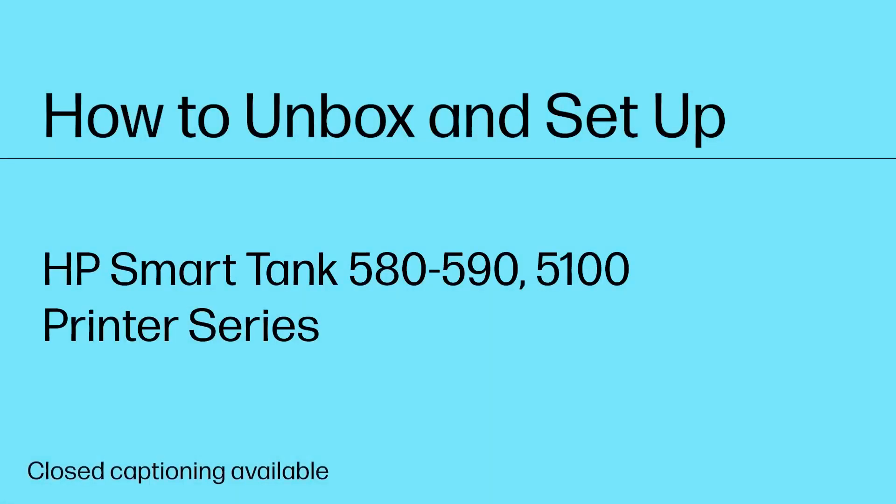How to Unbox and Set Up the HP Smart Tank 580-590 and 5100 Printer Series.